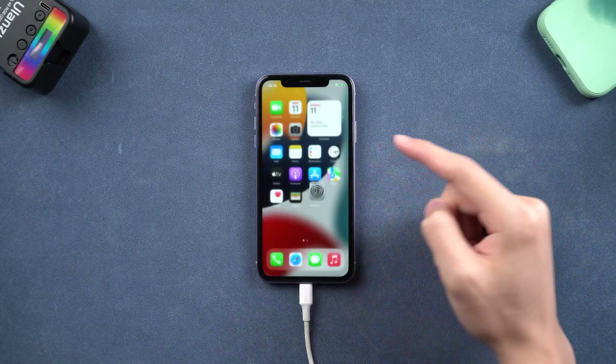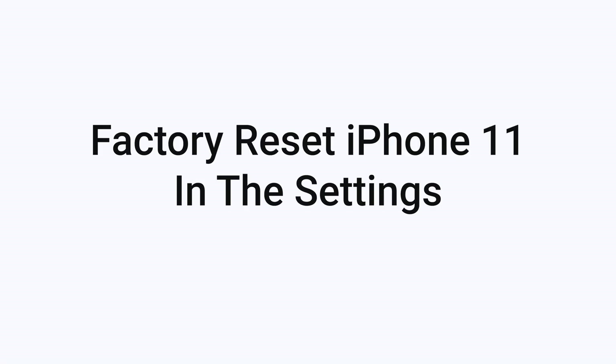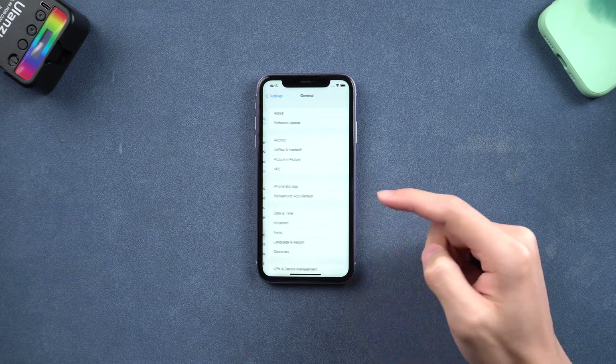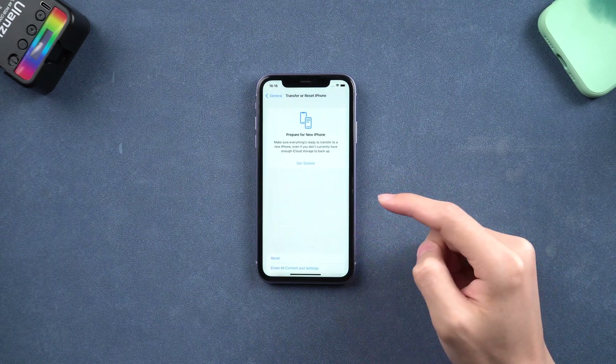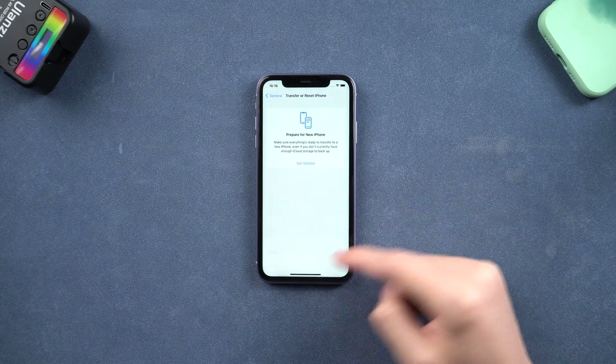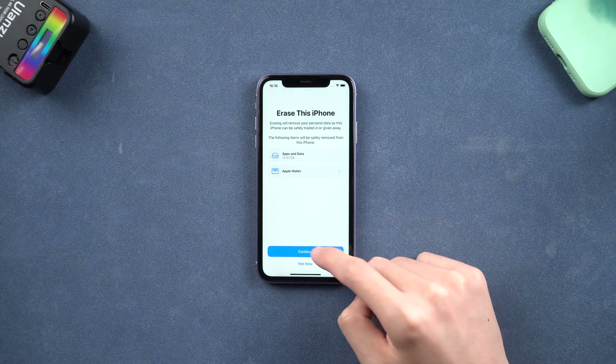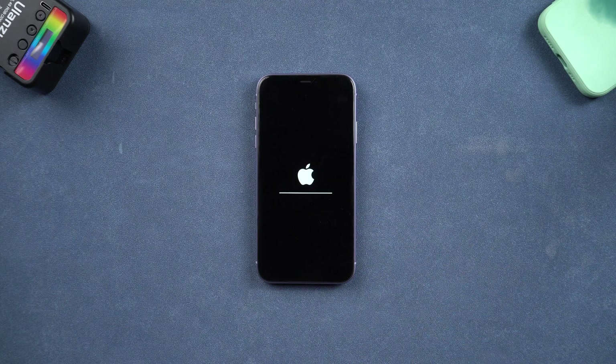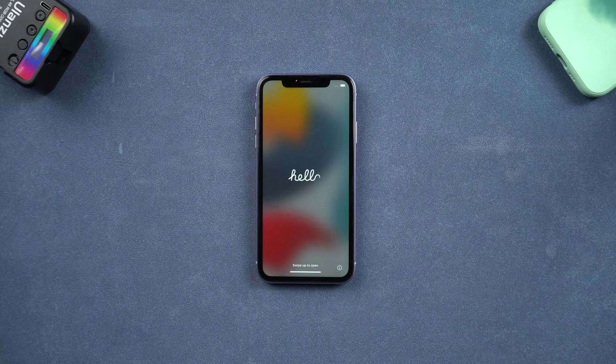Next, I will show you two ways to factory reset your iPhone 11. The first way is to factory reset your iPhone 11 in the settings. Go to the settings page, tap General, and scroll down to tap the Transfer or Reset iPhone option. Here choose Erase All Content and Settings. Continue, enter your password and tap Erase iPhone. Wait for the process to complete, then your iPhone has completed the factory reset. This is simple, but if your Wi-Fi or cellular network condition is bad, it will take a long time, so I recommend you try the next method.